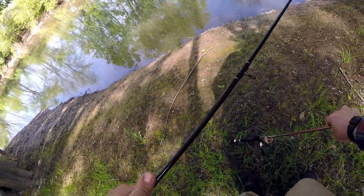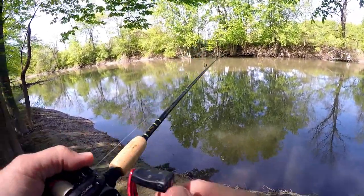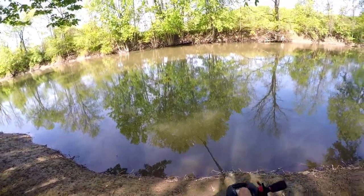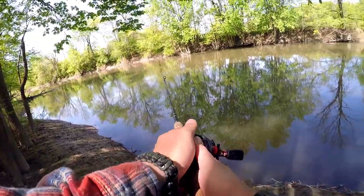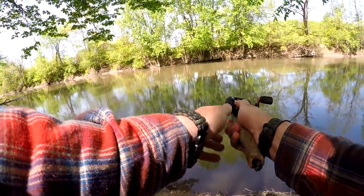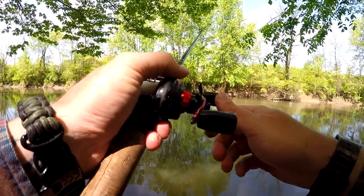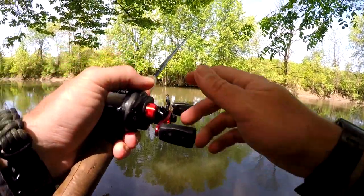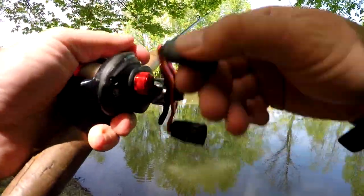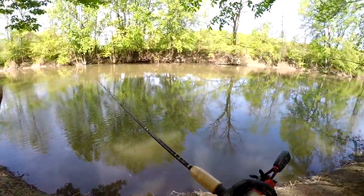I might forego the live bait for a moment — only for a moment — and chuck a bluegill swim bait around in here, see if I can have any luck with some smallmouth or northern pike. Oh no — second cast right into a grapevine. Nope — got her! Oh my god, I am on a roll.